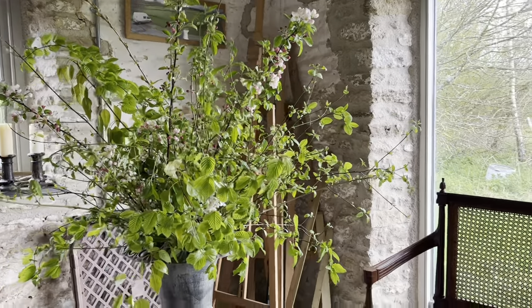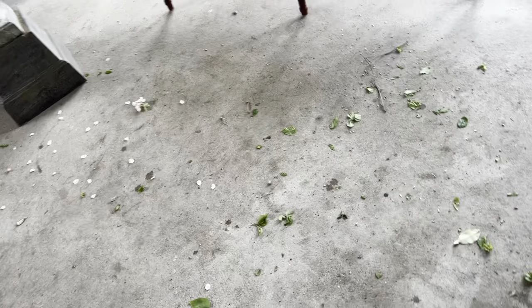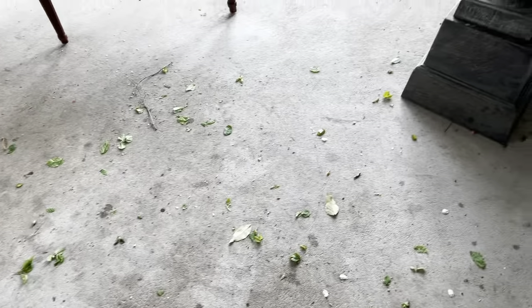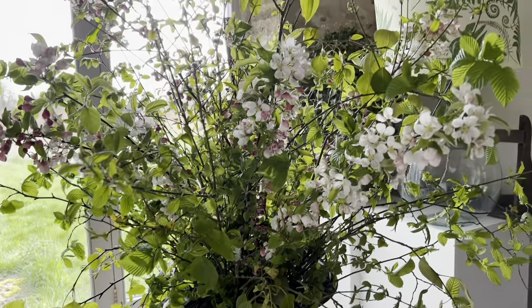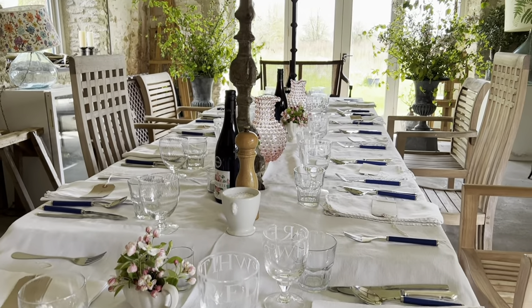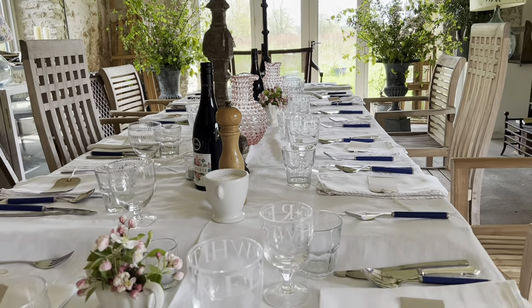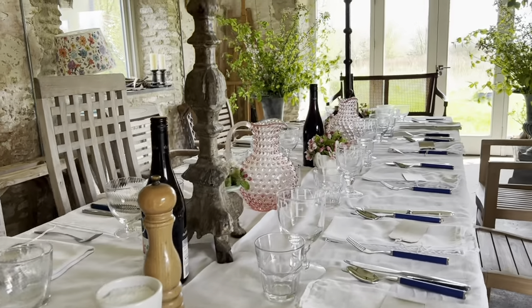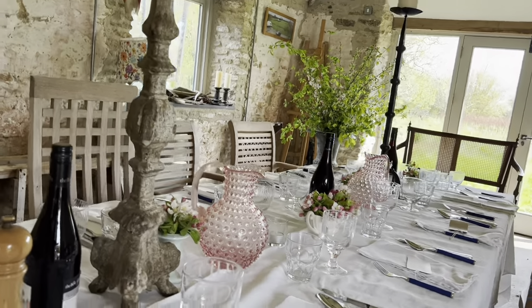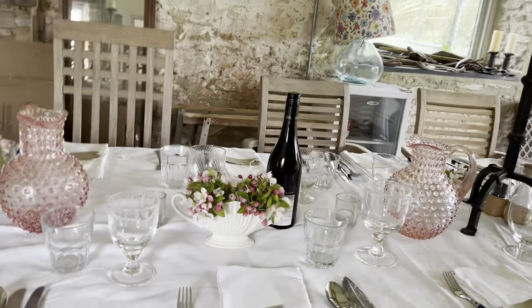I think they'll do very nicely and you don't notice the mess behind them. This is why I do as much floristry at home and install when I get there as I can — you always make a terrible mess. Because I've got these big arrangements up the end, I've just got tiny little bowls of apple blossom dotted down the table. They're sweet, aren't they? Just dinky.